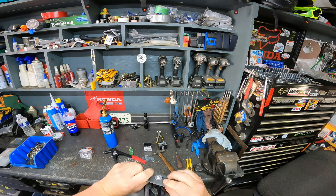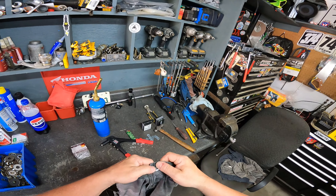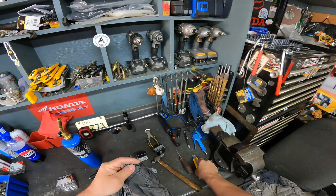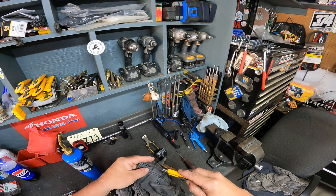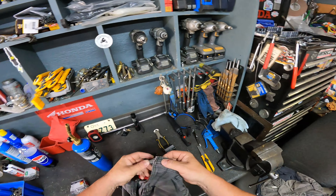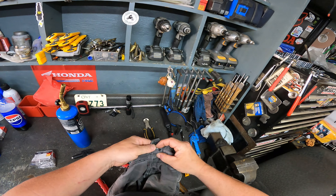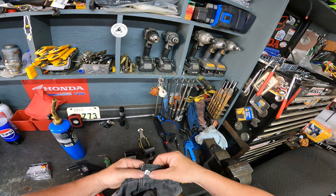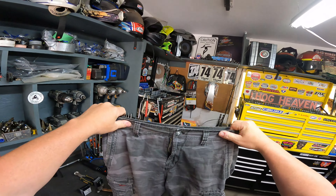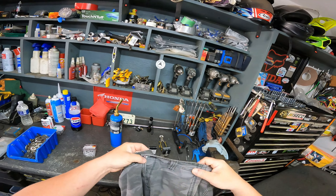Big washer on the back so it can't pull through. We've got ourselves a good button there. The only issue is it's a little tight to get through, so I usually take my little knife and open up the buttonhole a little bit — just like that. Then the washer will fit through and you're good to go for the rest of the day. No more losing your shorts on the ride.